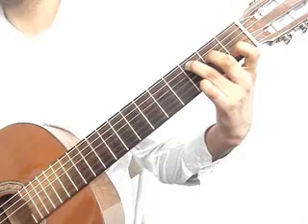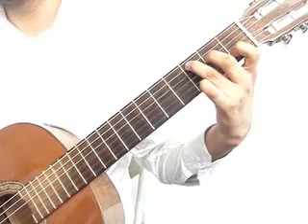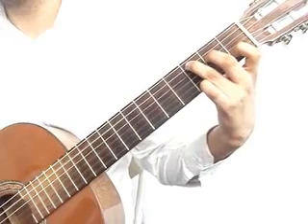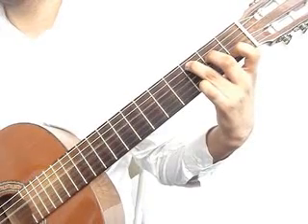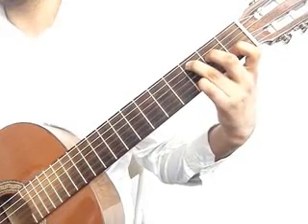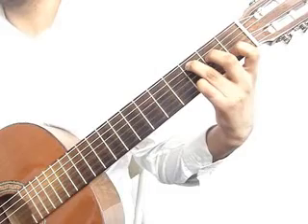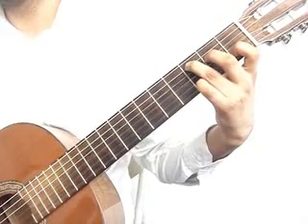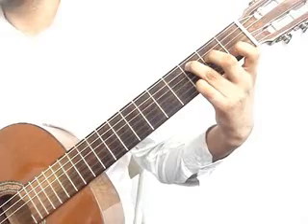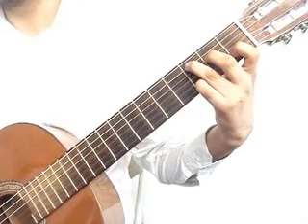Then 3rd string open, 4th string 2nd fret, 3rd string open. Next, play 1st string 2nd fret, then 1st string 3rd fret.